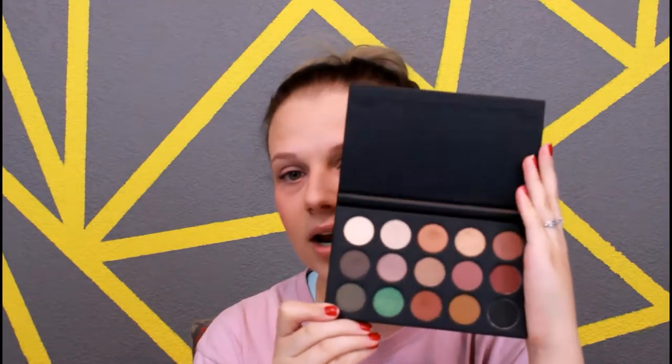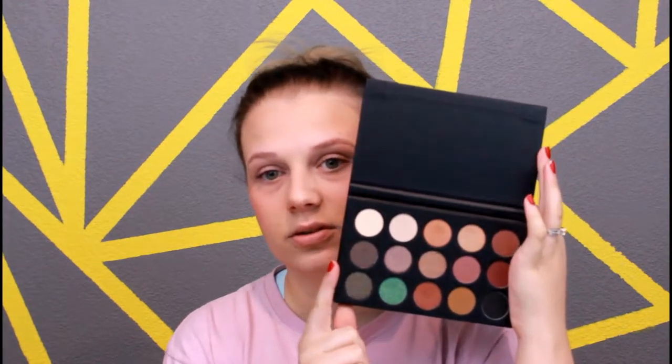I would rather pay less for the palette because it doesn't have a mirror than pay more for it to have a mirror. Other people might feel differently, but I'd rather pay less and not have a mirror or better packaging. It's not bad packaging by any means — it's not falling apart or anything like that. The product in this is absolutely amazing; they are very pigmented, all of them.